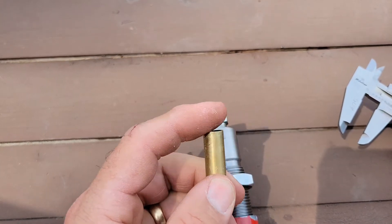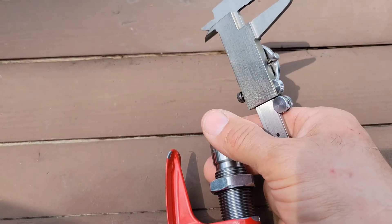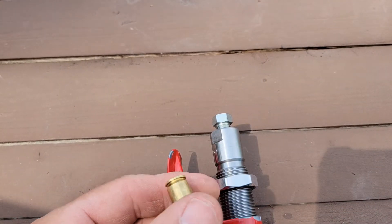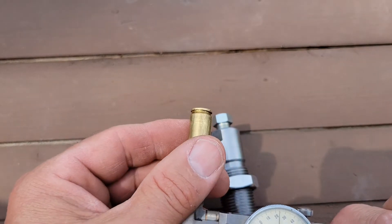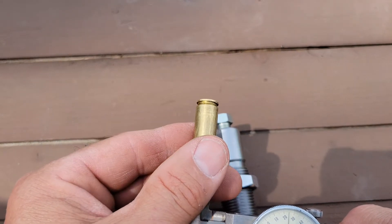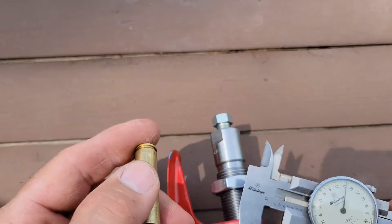I'm gonna run the case in there and make sure it fits. If I find out it's tight, I'll reduce the sides by running this die down little by little. Once I have that, my inside diameter should be about two to three thou less than bullet diameter. Right here I'm at looks like four twenty-three to four twenty-five.